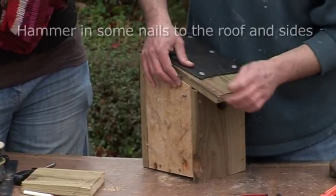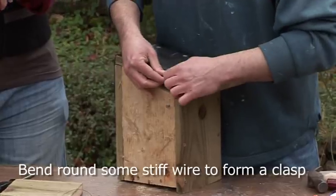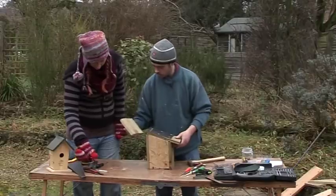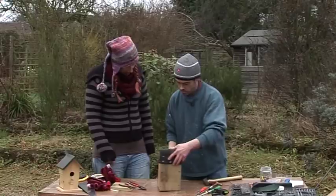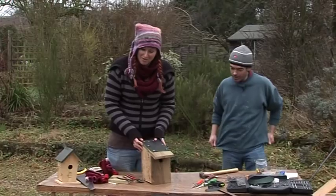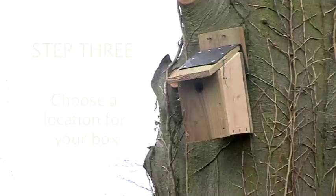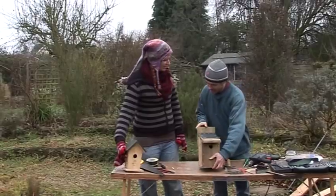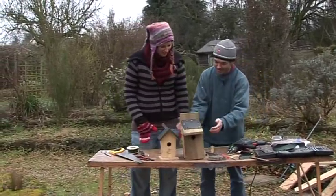And that's it — that's our bird box. Here we go! I think a bird will flock to that. It's a bit rough and ready but I think it does the job — I think it's prettier than that bought one actually. Let's put them side by side. Yes, that's much better. Let's go and put it up and find a good tree for it.